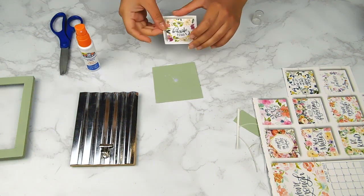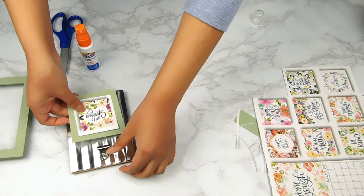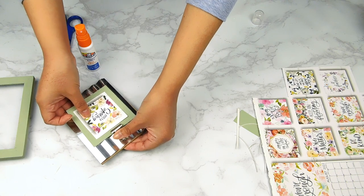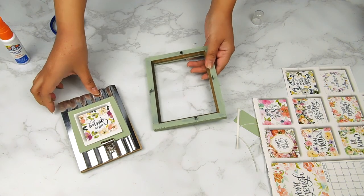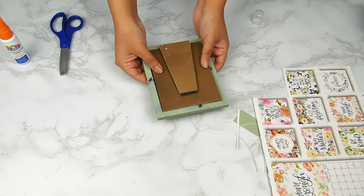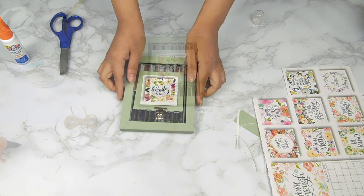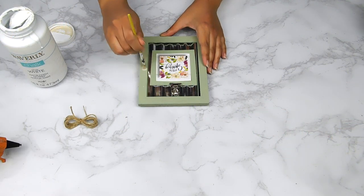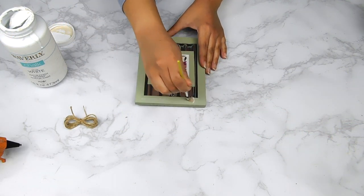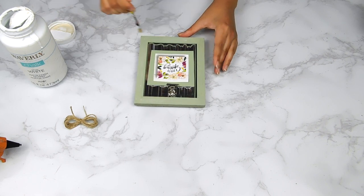Next I'm just going to spray a little bit of adhesive glue to stick these two together and then I'll put them on our little picture frame clip. I thought the frame was missing a little something, so I went in with a really small dry brush and I'm just dry brushing a little bit of this Waverly white chalk paint on the edges.